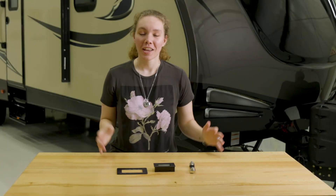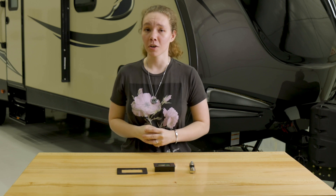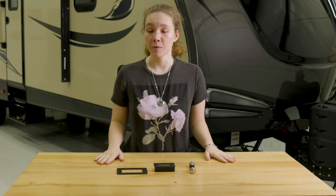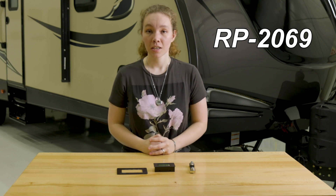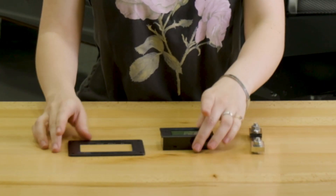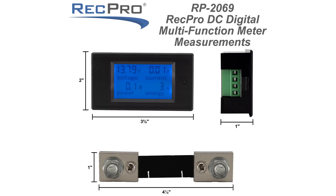Hey, this is Ashley from RecPro and today we're going to be taking a look at a kind of complicated but really useful piece of equipment called an RV power usage meter, the product code for which is RP-2069. It comes with this optional switch plate which goes on the back like this and snaps into place, and you can also check out the dimensions on the screen.